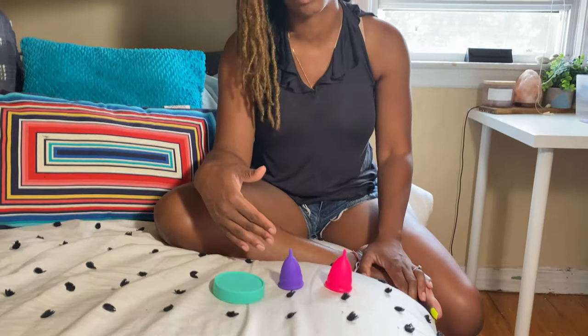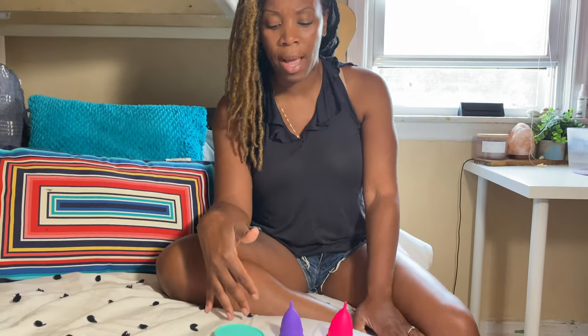I decided to switch over to using the menstrual cups about a year ago, and I would say it took me a good six months to get comfortable and confident in using my menstrual cup. So I want to show you how to use it, a foolproof how-to, and if I miss anything, please be sure to put the questions in the comments. I'm super excited to hear from you and just interact with all of you.